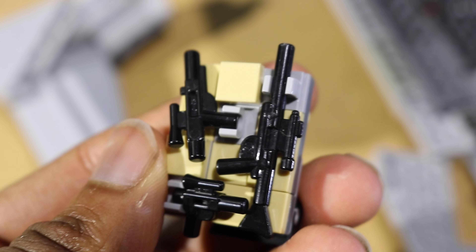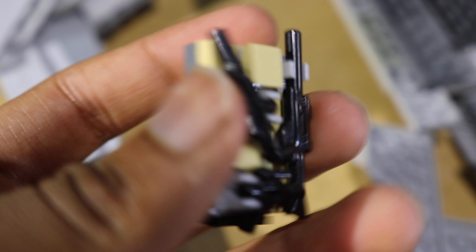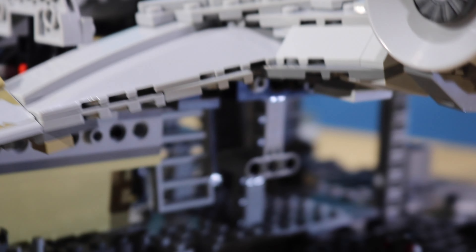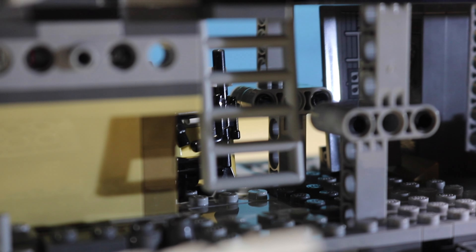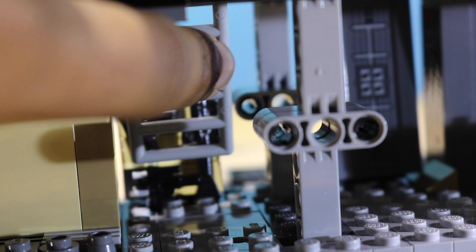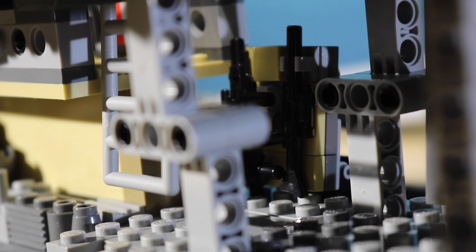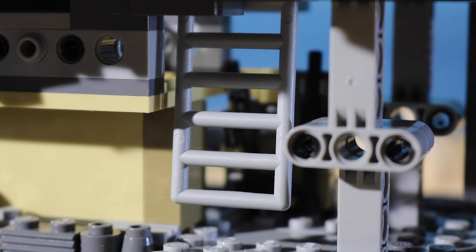I'm actually going to take out the weapons wall just to show you what the build looks like, because I like the build. So here it is — got three weapons: rifle, standard blaster, and pistol. And then just some tiling. And as you come around on this side, you see the ladder, and then behind the ladder there are the weapons. If you come at this angle, there you can see — that is the weapons wall, right behind the ladder.